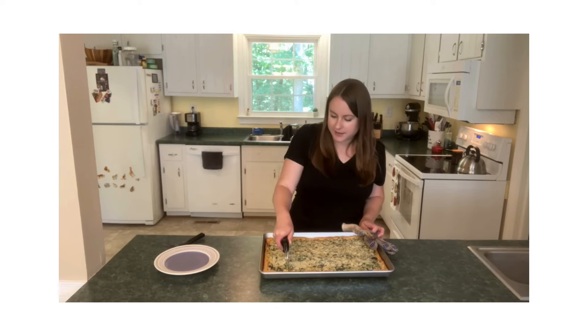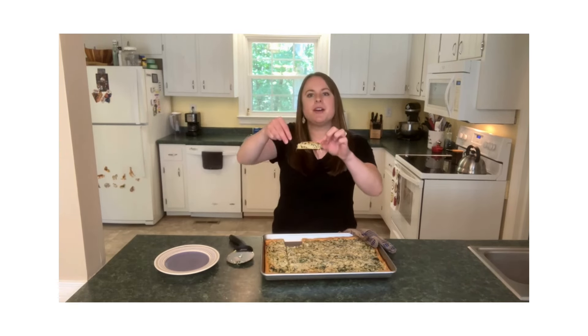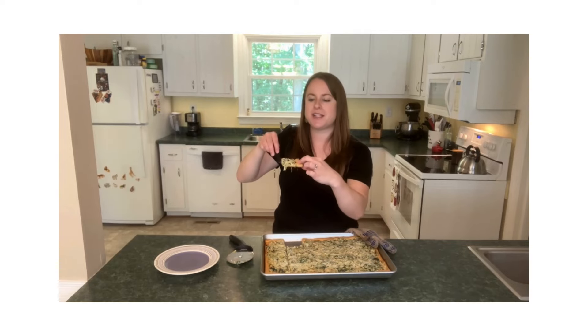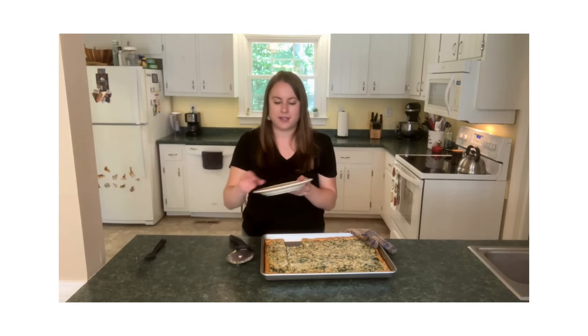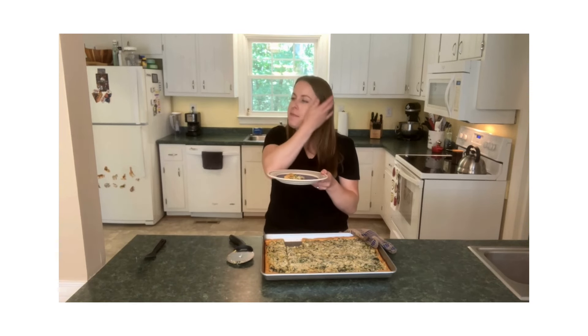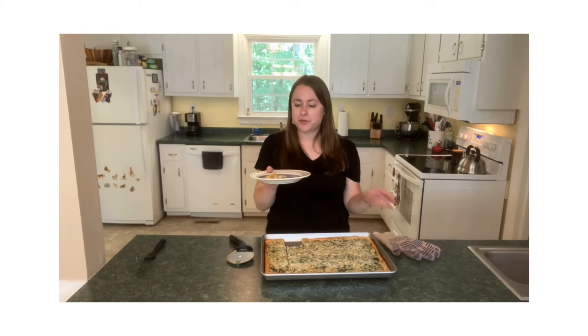Oh, that looks so nice. A tip from Tracy — a pizza cutter works very well that way, so much easier. There you go. That is your spinach artichoke party dip squares. I'm going to go ahead and try some of this and see how it came out. So perfect — that's delicious. That is really, really good.